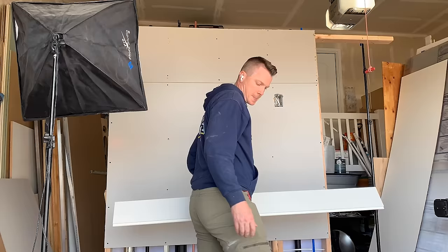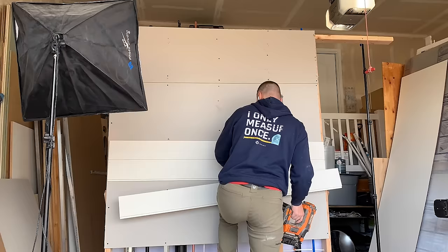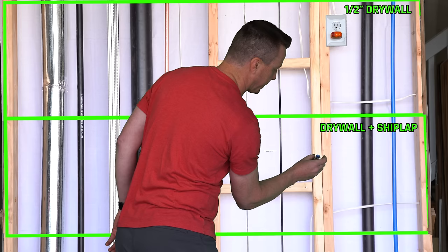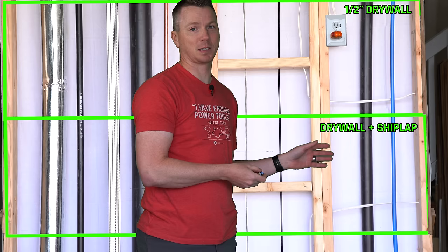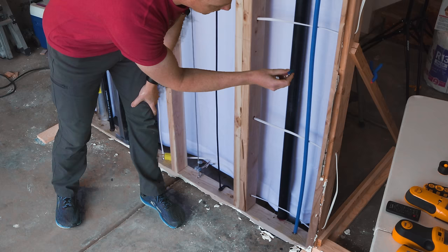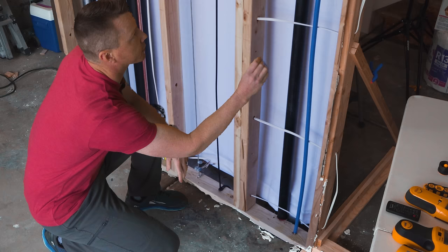Moving down to the shiplap, it's probably going to pick up our brads, because I used brads and put those into the studs, so I'm pretty sure that's what it's grabbing. That's fine if you've got brads that are on the stud, but if someone missed the stud, these magnets are just going to go to wherever those brads are. And that could be a bad thing.